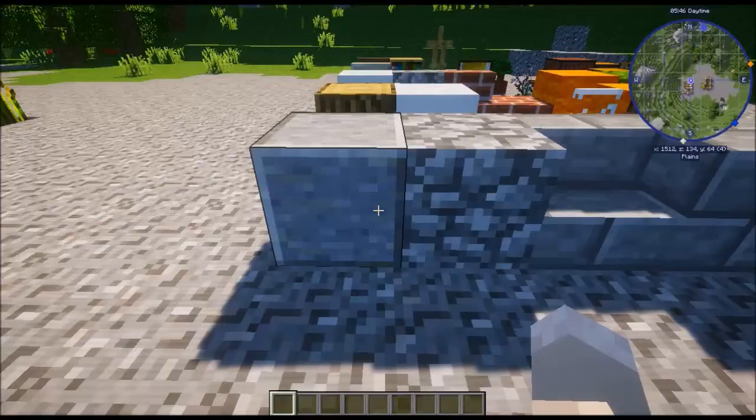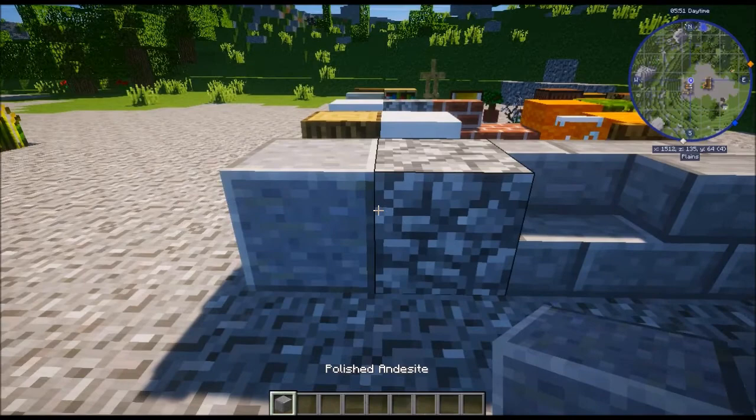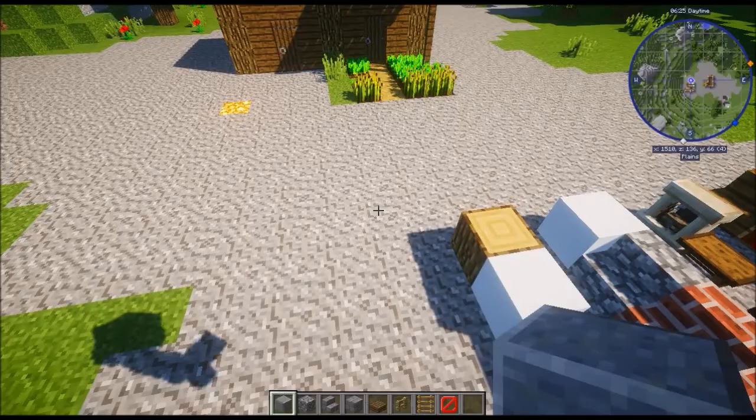We are ready to move on to stage three. For stage three we will need: polished andesite, some cobblestones, stone brick stairs, stone brick regular, spruce wood slab, oak fence, ladder, and a barrier.